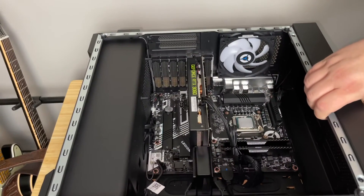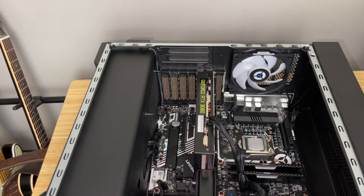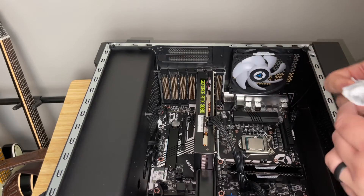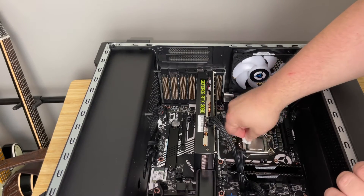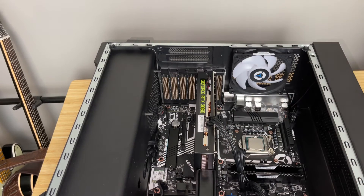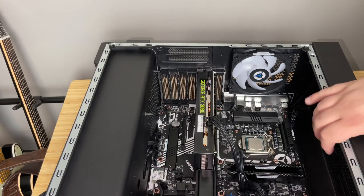Let's turn it back over and look at the CPU. Not a bad thermal job at all, but we're going to clean it up. We're going to use these NA-CW1 cleaning wipes — I've used these on this channel for years and they're awesome. You just go in there, boom boom boom, wipe it up, no more thermal paste. They're fantastic.